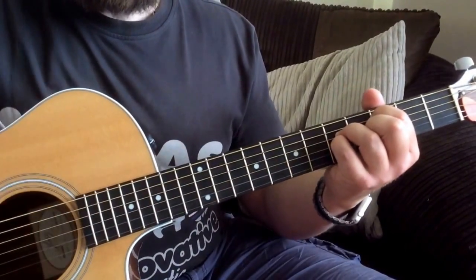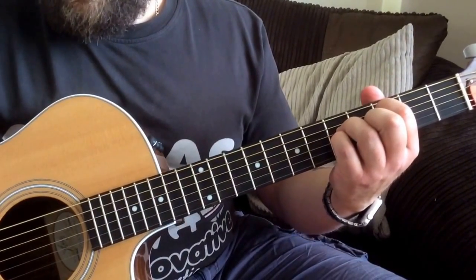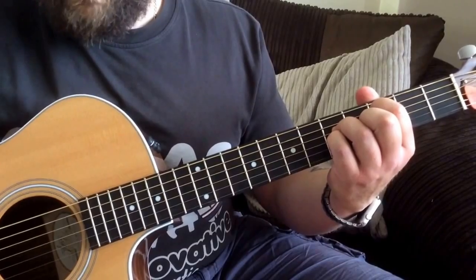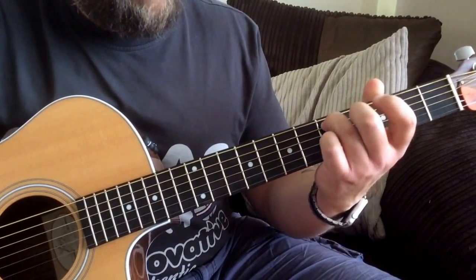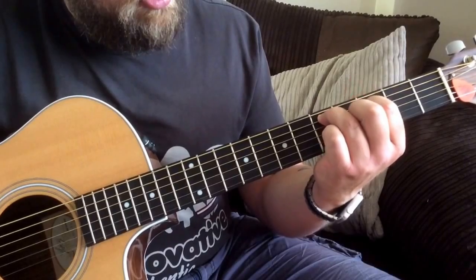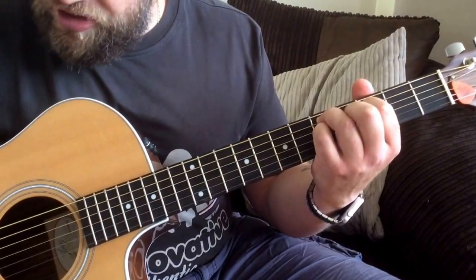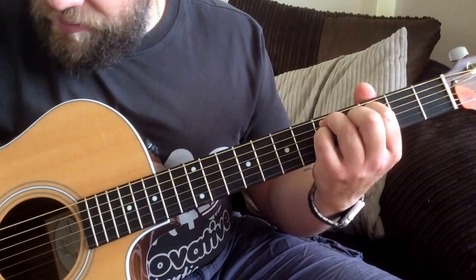That's basically the picking pattern we pretty much do on all the chords that we're playing. The 2nd chord will be a D minor 9 - you'd have your 3rd finger on the 5th fret on the A string, the 1st finger on the 3rd fret on the D string, the little finger on the 5th fret on the G string, then we'd have the same picking pattern.